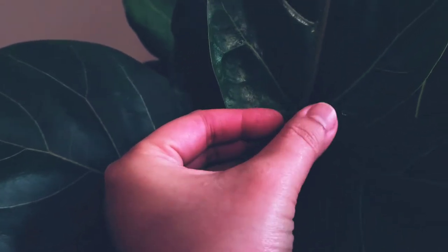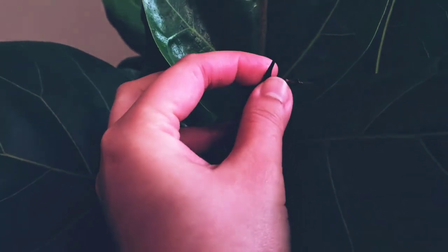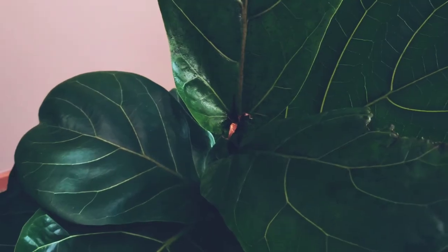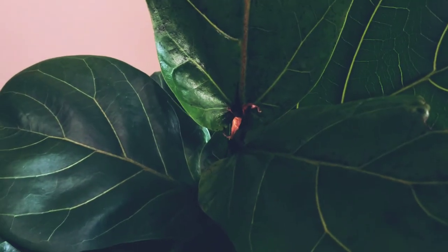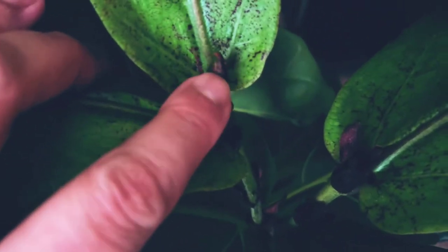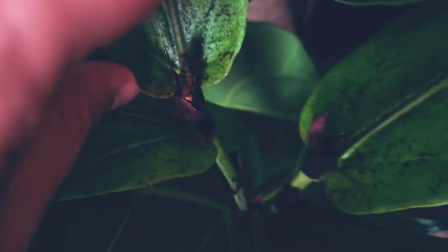So this right here dried up. What I'm planning to do is actually take it off, but it feels kind of hard right now. I'm just a little concerned. The reason I know it dried up is because this one over here — this is a leaf that's ready. So this one I'm actually going to take off right now.